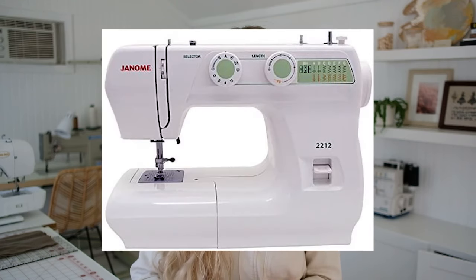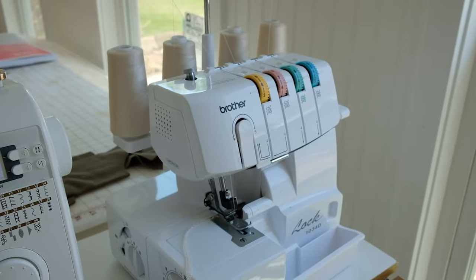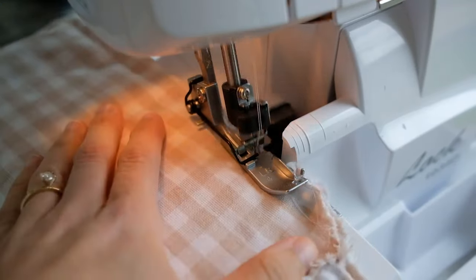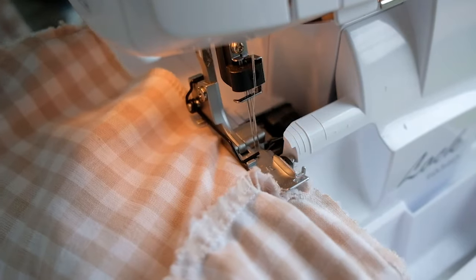Another trusted machine is the Janome 2212. It comes with a lot of extras and is also under $200. You don't need a serger to get started, but if you're looking for one I recommend the Brother Serger — I have it myself and I love it. It makes things so much easier, especially if you're making a lot of clothing you'll be washing and wearing often. It's just a recommendation for the future.